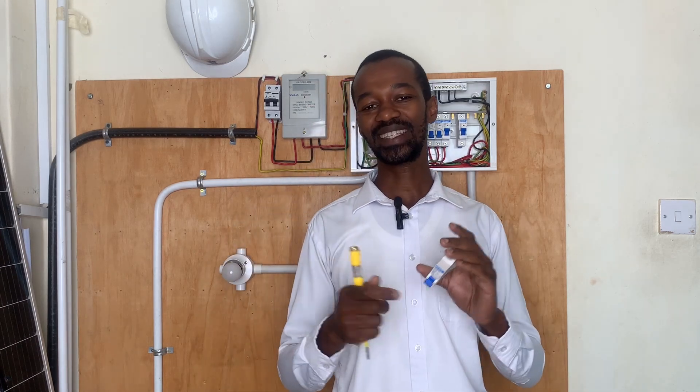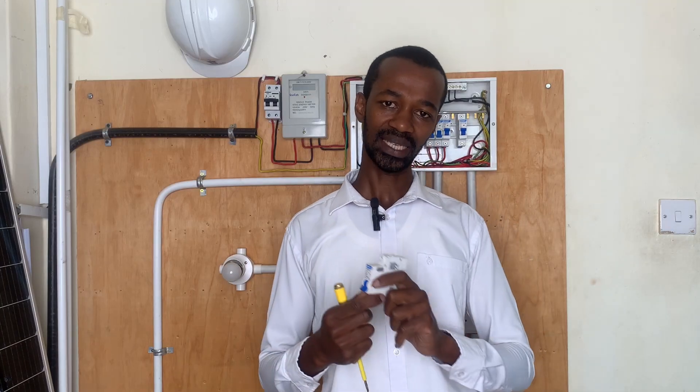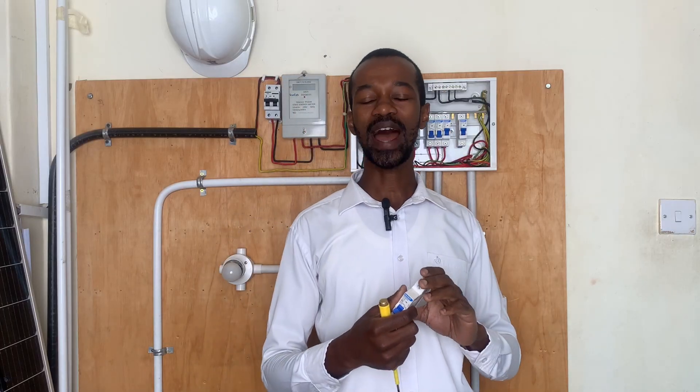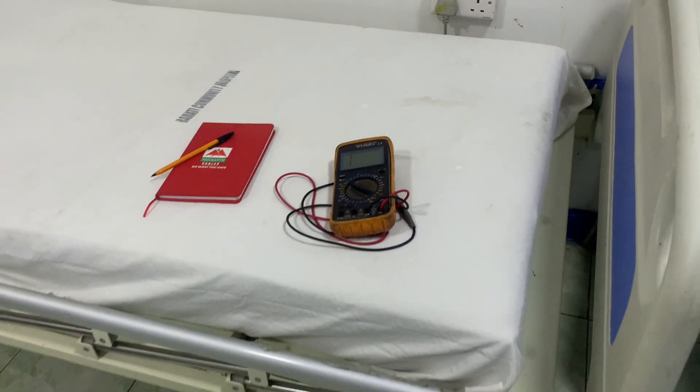The 20 ampere MCB could be serving the sockets in the kitchen, which are supplying power to high-load appliances such as an electric kettle and a microwave. From there I go to a 16 ampere MCB, which will serve electronic appliances in the sitting room and dining room, such as charging mobile phones. Another 16 ampere MCB will serve the bedroom sockets, where you typically find a sound system or gadgets like a mobile phone or computer.